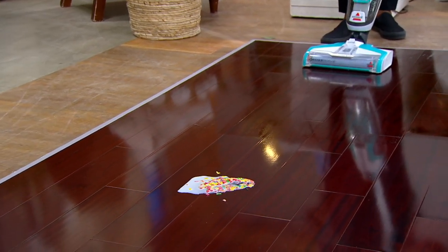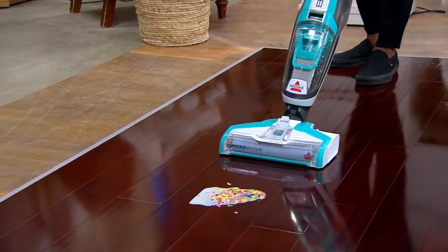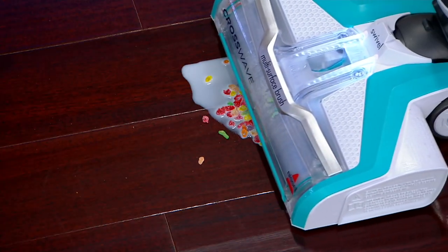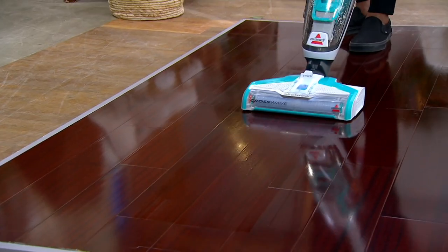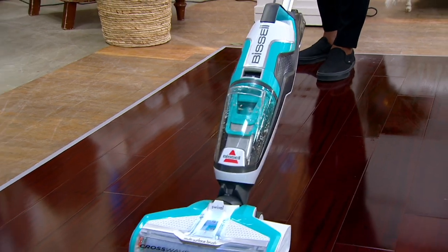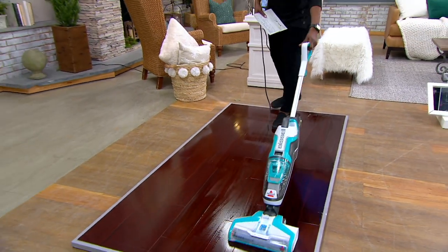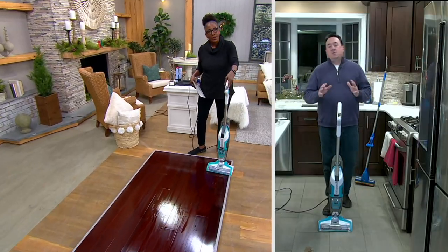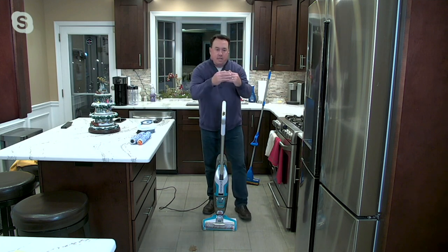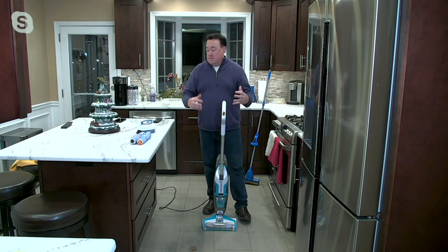Look how gorgeous this floor is. We have a little breakfast mess — a little oopsie — not a problem. Without having to change units, I'm able to clean this floor. Look at the polish. And it dries very quickly as well. The solution gets applied to the top of the brush roll and not directly to the floor, so it doesn't get soaked.